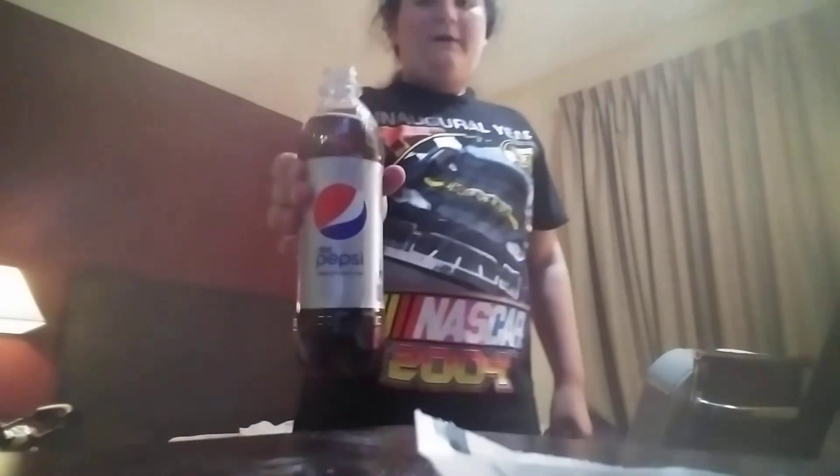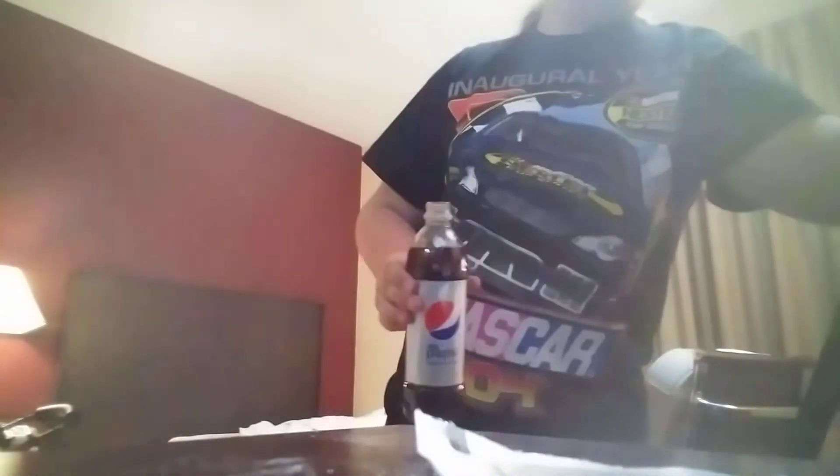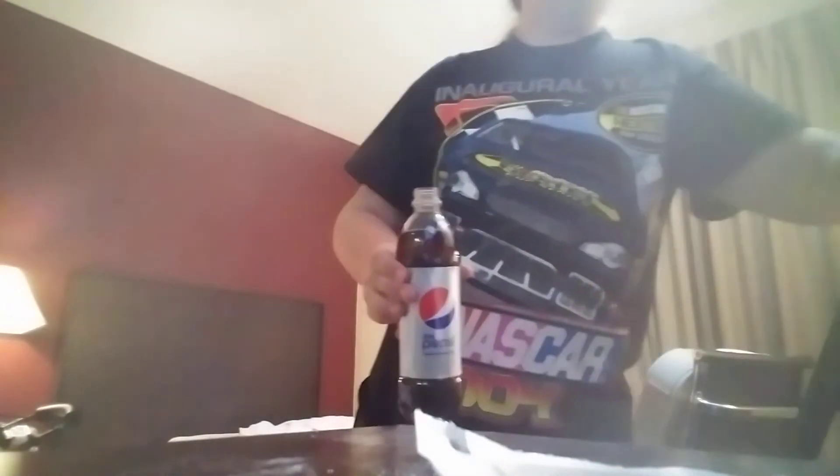Hey guys, Greg and also Felix here, and I'm gonna teach you guys how to chug a Pepsi bottle.